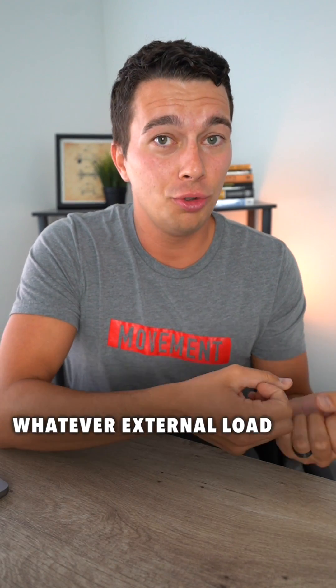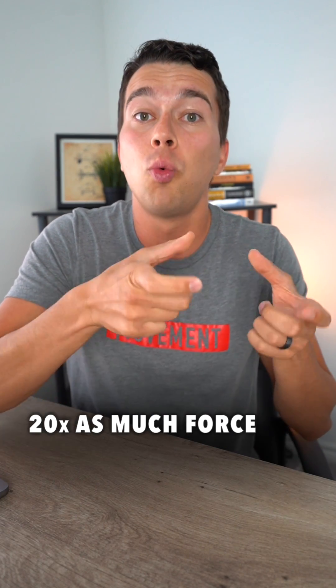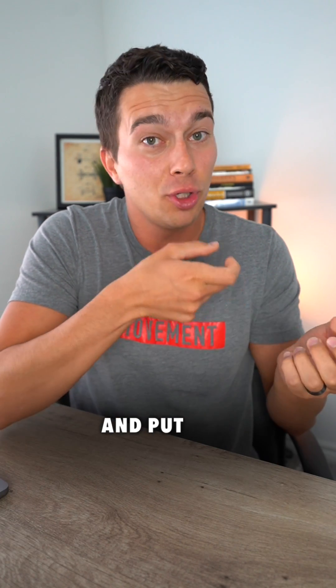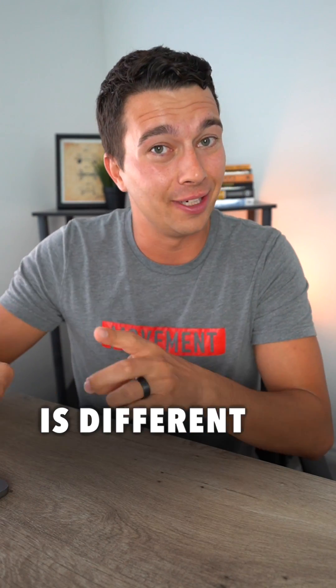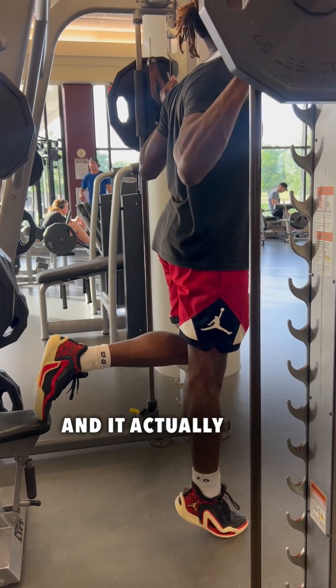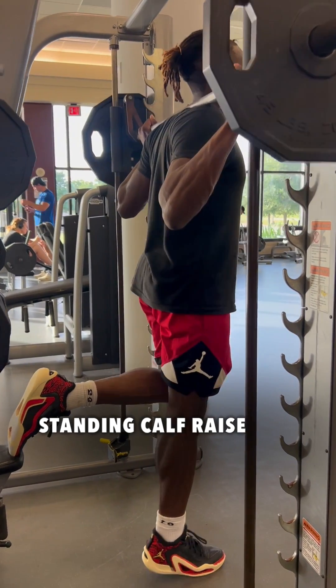This means that whatever external load you introduce with a weight or a theraband, your muscle has to produce 20 times as much force and put 20 times as much force through the tendon. But your calf is different — it's a second-class lever and it actually works at about a 2 to 1 mechanical advantage during a standing calf raise.